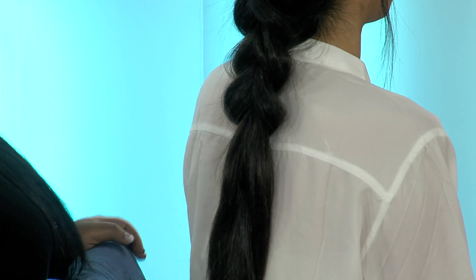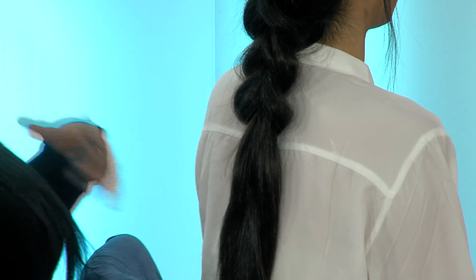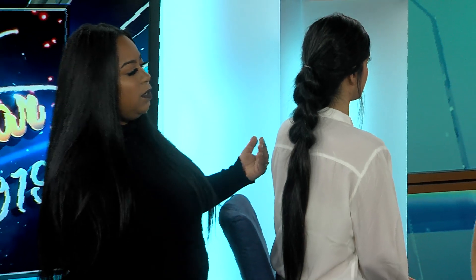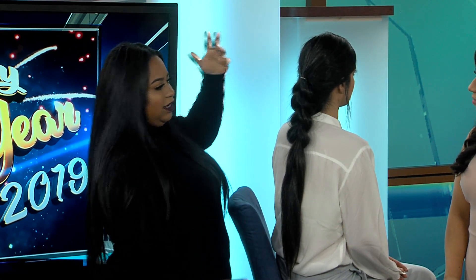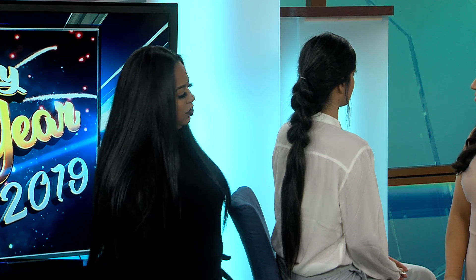That's wonderful — she has really long hair. This style is good for any length of hair. I've done it on someone with short hair, but if you have long hair you just get that really nice long full effect.